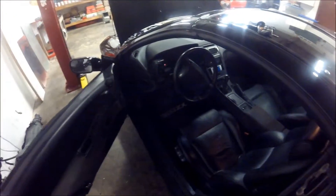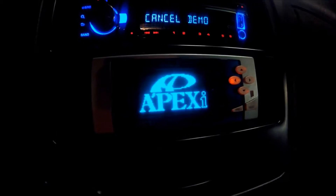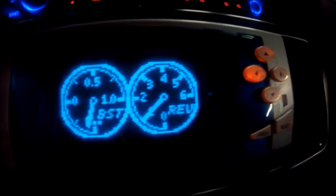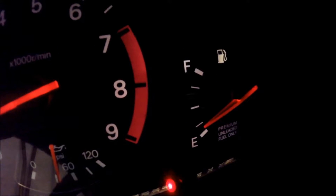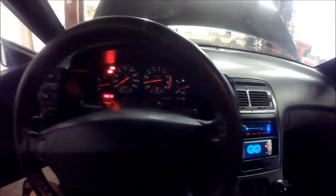Let's go ahead and hear this thing run. Starts right up. Got a Kenwood amp for the speakers. So the boost and the RPMs — you can kind of see here, turn the lights on. Oil pressure is good, need to get some better gas in this thing. There's the boost gauge, there's the temperature. She's purring like a kitten.